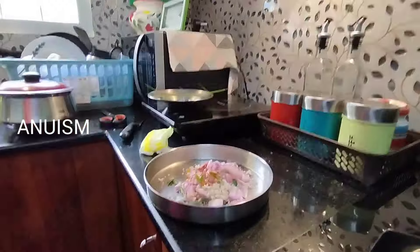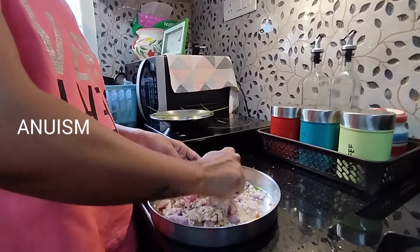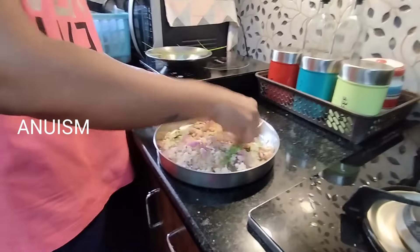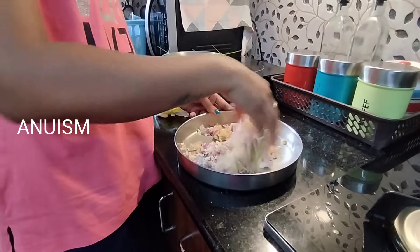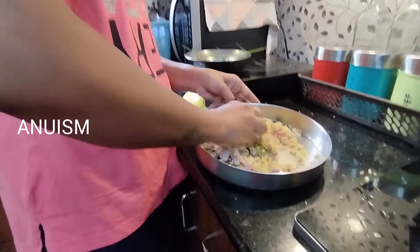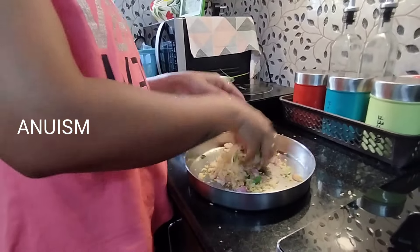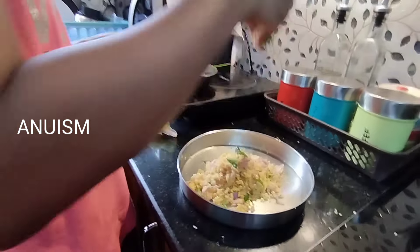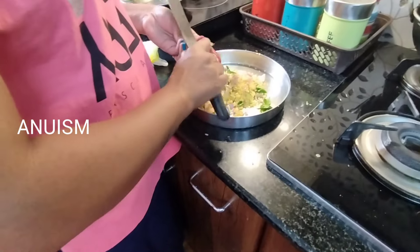I will mix it up with a little bit. I will take a mix and mix it up. I will add some more seasoning and mix it up with a little bit. I've never even had to mix it so you can't mix it with your hands — I just mix it with the hands.